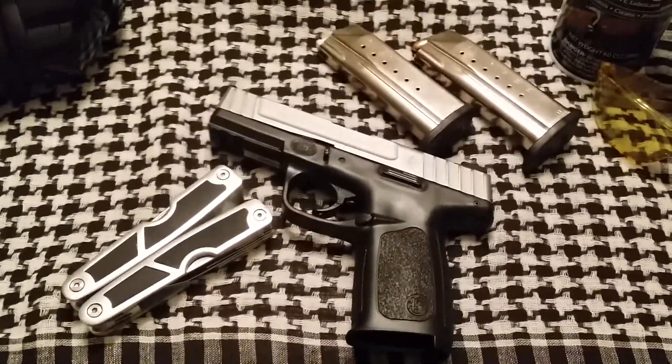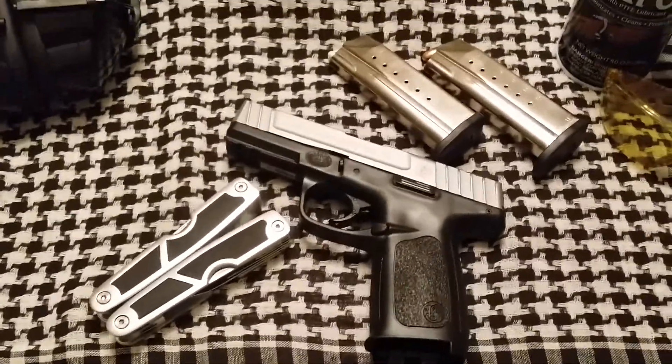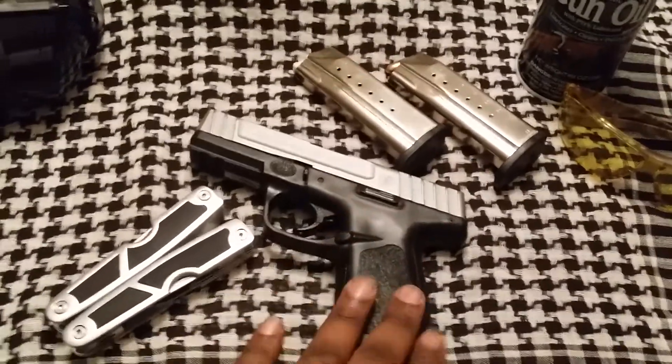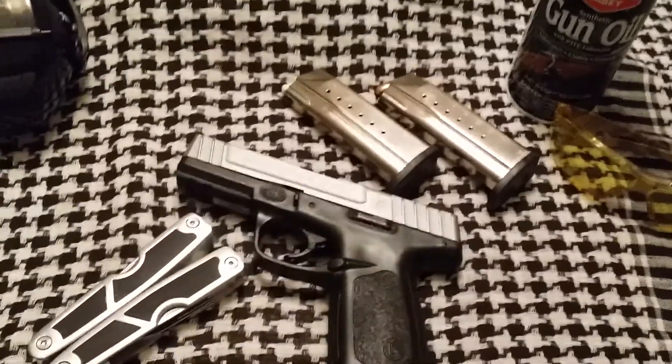They also have the same model style pretty much in the .40 cal as well. It comes with two magazines, polymer finish, and a nickel plated slide.